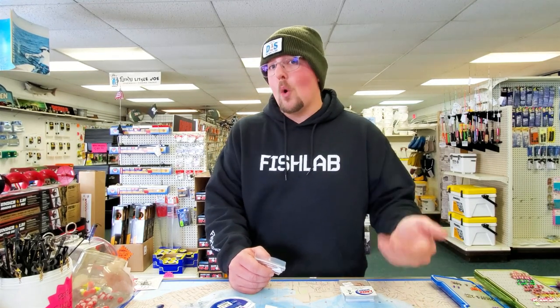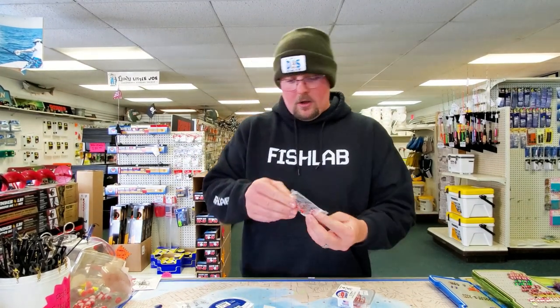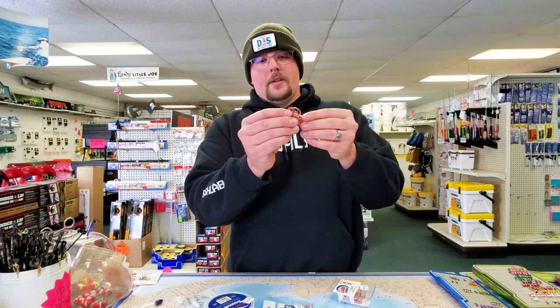For pike I use the same tip-ups — I don't change much. The only thing I might do is add a little more weight if I'm using bigger baits. I might go up to a 3/8-ounce egg weight, or even sometimes a half-ounce, which is a lot, but if I have big active baits I'll swap that smaller sinker out for something bigger. Otherwise the snap stays the same, the tip-up is the same, the line is the same. But then we get to the business end. Instead of tying your own stuff, they've got hand-tied rigs right here in the shop. We've got 30-pound fluoro, a 14-inch leader, and two hooks.